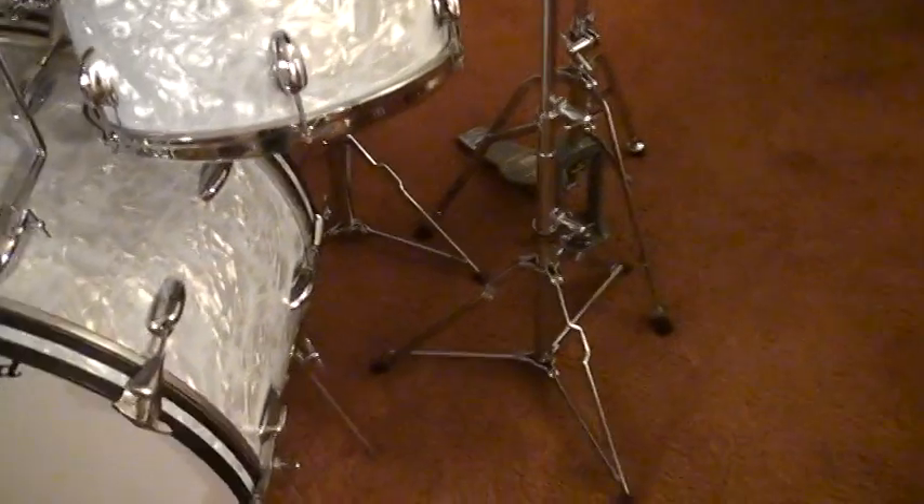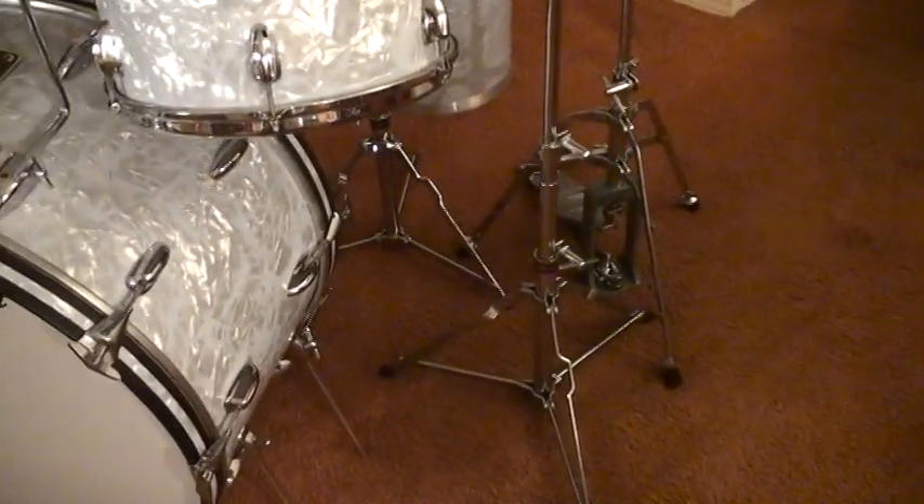Let's go over some of this hardware, which at the time was heavy duty hardware for 1970, and they actually look good to me.